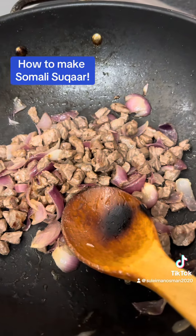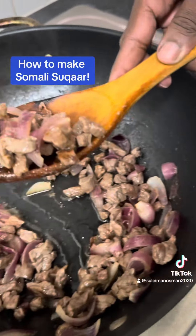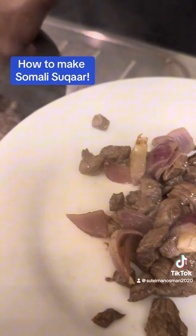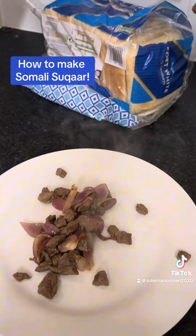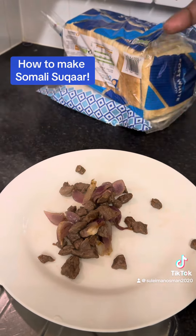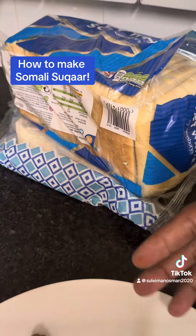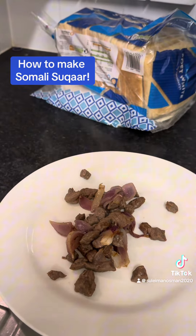Hey guys, the suqar is ready and it's time to test it! You can eat it with anything you want — you can eat it with spaghetti, which is fantastic. People also sometimes have it with anjero or malawah. If you want to know how to cook Somali malawah, I've done a video on my YouTube channel — I'll leave the link in the description below.